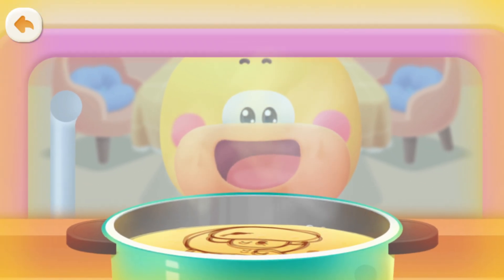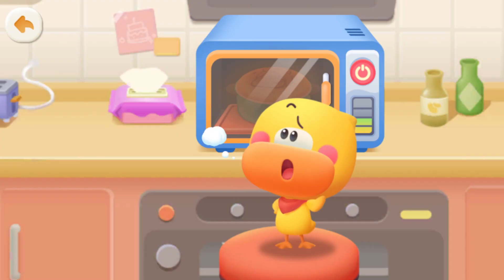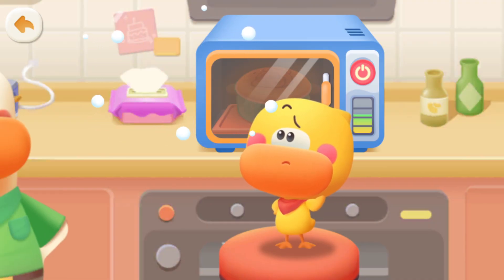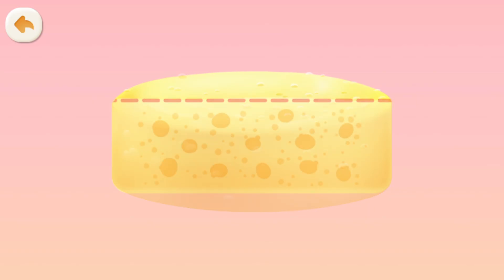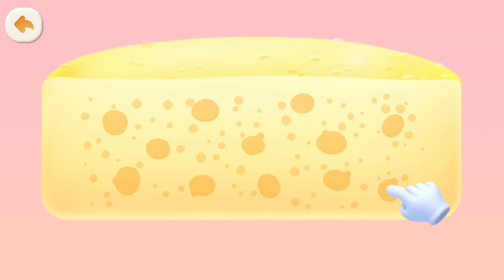Wow! Why is the cake puffing up? Does cake grow like we do? Look! There are so many air holes in the cake! Tap to see what's inside! I'm air! I'm air! I'm air too! We're both air!